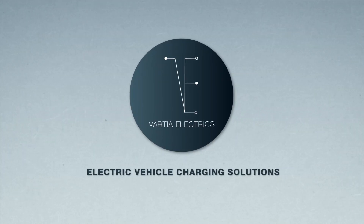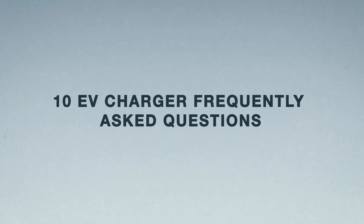Welcome back. Today we're going to go through the 10 most frequently asked questions relating to EV chargers. I was talking to an electrician last week who started asking me similar questions — he's never done EV chargers but he's thinking about getting one installed while refurbishing his house. I thought if an electrician is asking me this, a lot of our clients will probably be thinking the same thing. At the end of the video I'll go through the most important one: how much does it cost.